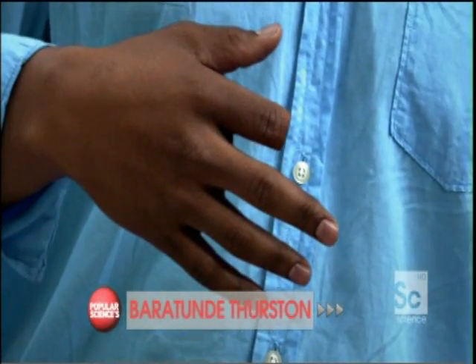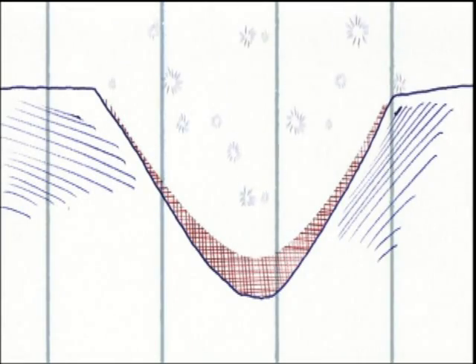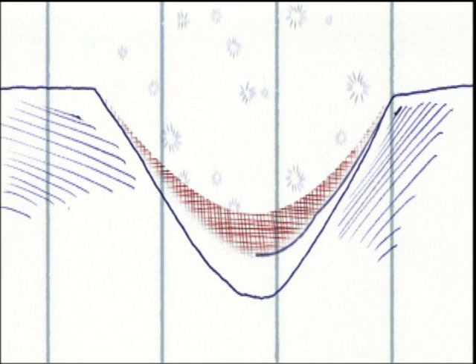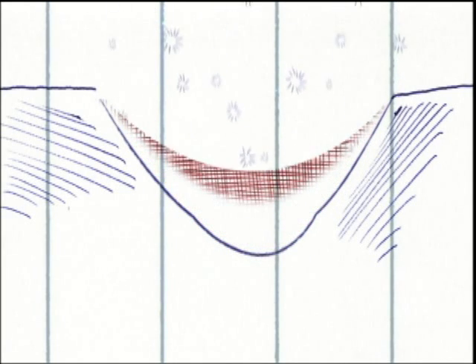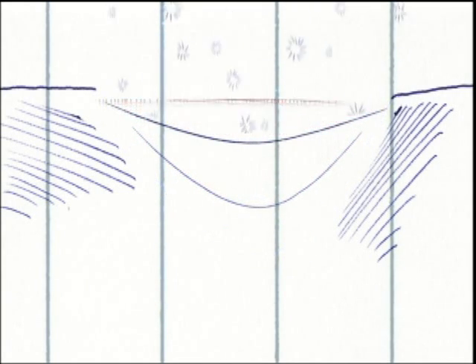If you cut your finger, blood seeps into the wound, creating an environment full of signals telling cells to regrow. But if a cut goes really deep, the body can't fill the entire hole with blood — no matrix, no signals, no regrowth, and all that's left is a big scar. If you apply dried matrix material from a pig, it creates a thin layer filled with signals that tell the cells to grow back, day by day, one thin layer at a time, and the finger heals itself.